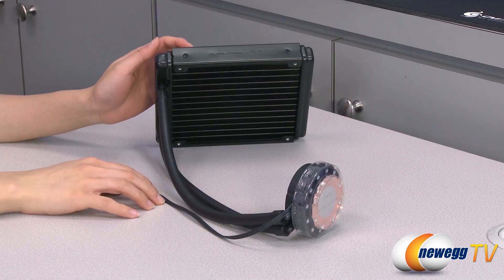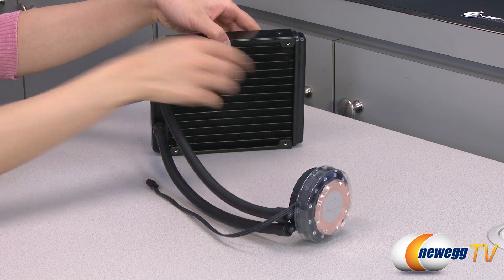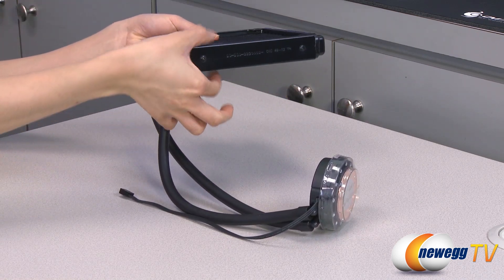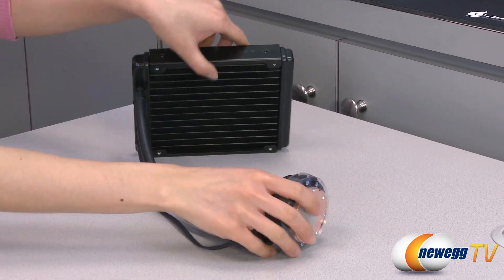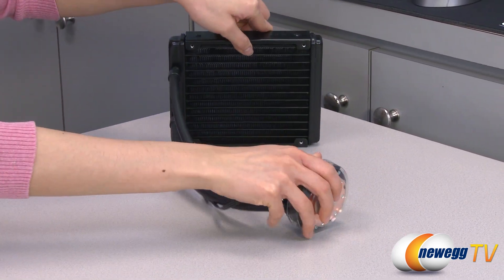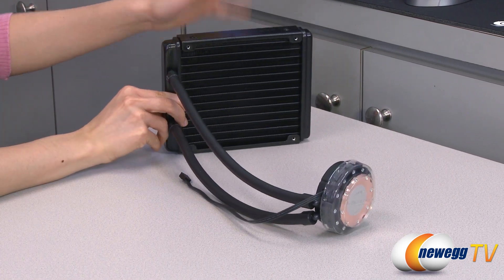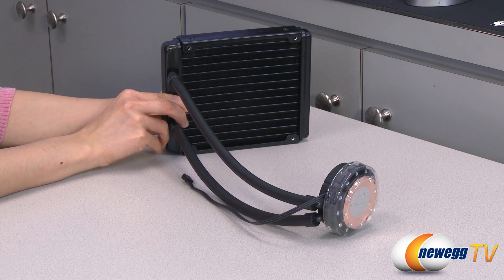And now for a look at the liquid cooler. It measures 140 millimeters this way, 170 millimeters along this edge, and it's 27 millimeters thick. You get mounting points for 140 millimeter fans on either side if you wish to have a push-pull configuration. And it comes with aluminum fins, and of course you get a larger surface area as opposed to 120 millimeter radiators for more efficient heat transfer.